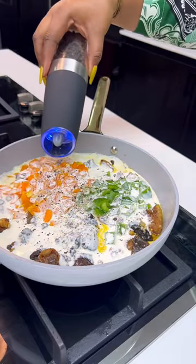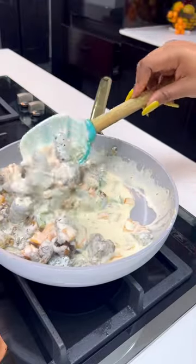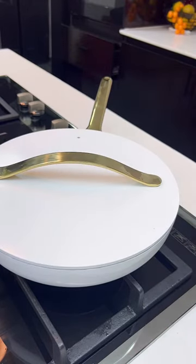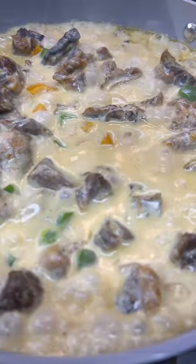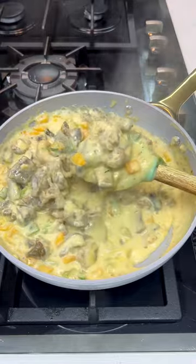I gave it a good mix, added some black pepper, and allowed this to cook for like 10 minutes. You guys, this sauce is so good — you can pair it with rice, with pasta, or you can even have it on its own. So if you have some rameet, goat meat, or even any type of beef at your disposal, I want you to try out this recipe.